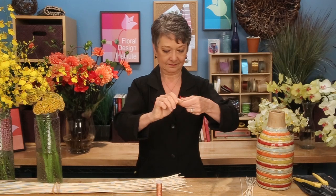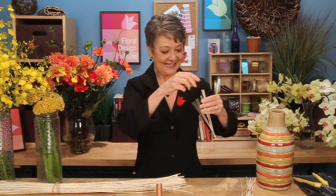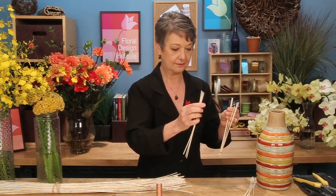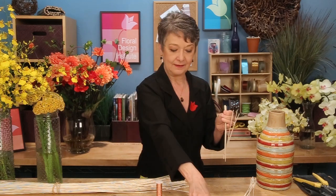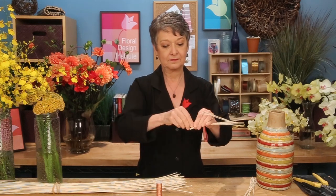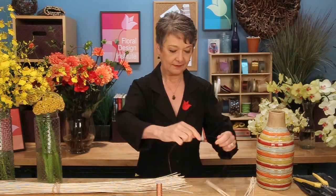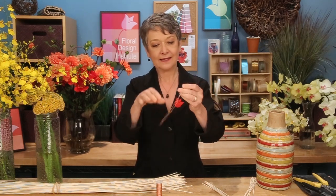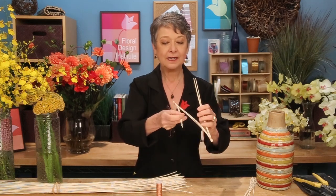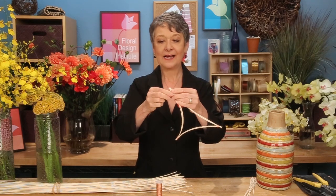Then twist the two ends together and pull them apart creating tension. Take three more strips, lash them in again using the pre-folded wire. Then one last segment with the wire folded. You can see how much faster it is by doing these folded, because you can wrap fewer times. Then creating tension — stretch it out, line up the ends, and lash it. Repeat this as many times as you want to create your armature.